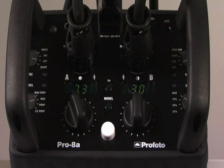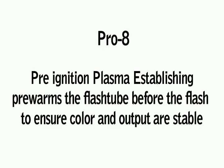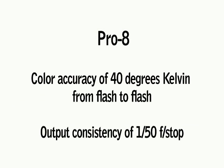Although the f-stop is set in 1/10th of an f-stop increments, the microprocessor control of the generator ensures accuracy to plus or minus 1/50th of an f-stop in actual light output. That's the ultimate in consistency. Thanks to Profoto's new patented pipe technology, the color consistency from flash to flash is also significantly better than anything else on the market. The color deviation is not more than 40 degrees Kelvin from flash to flash, regardless of the power setting or the output differences between the two heads.